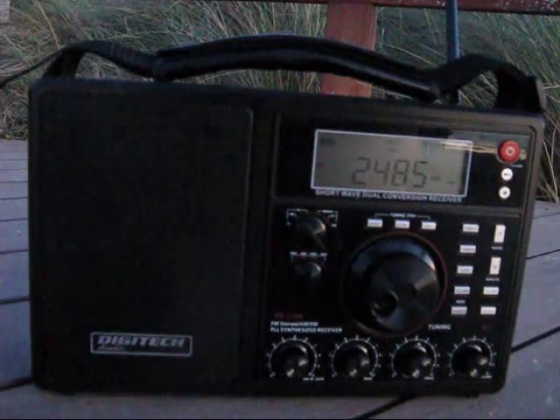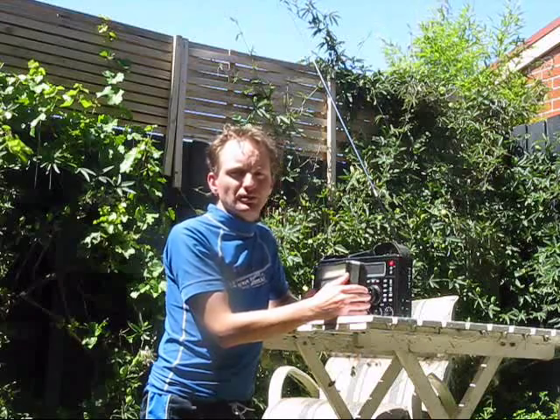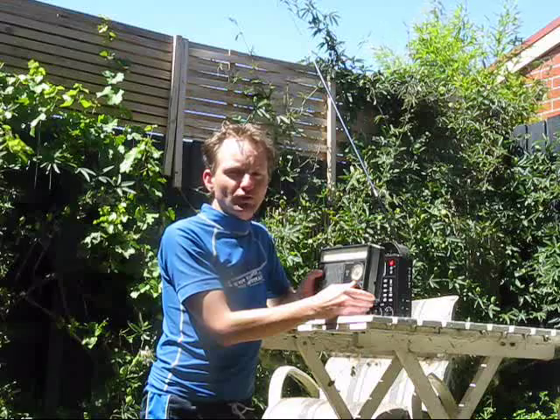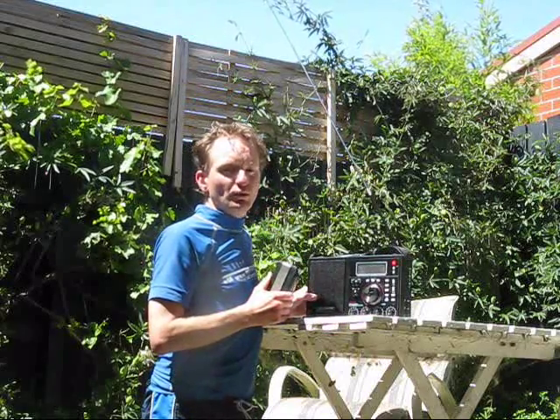Comparing receivers on 160m, 1843kHz AM. The smaller receiver is a National Panasonic, just an ordinary AM broadcast receiver that's been tweaked up to 160m. And then I'm comparing it with the Digitech.